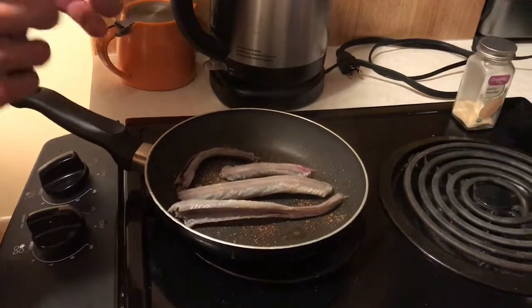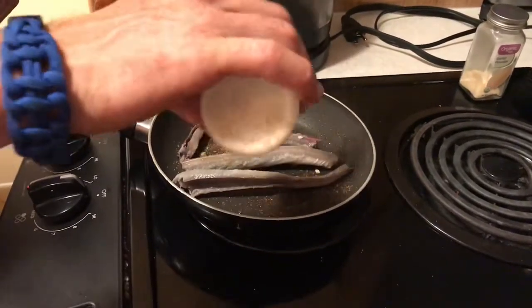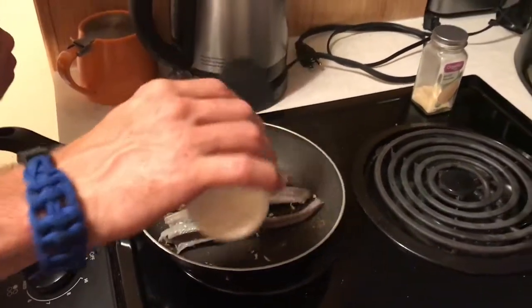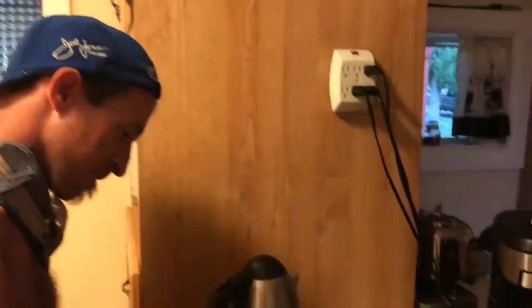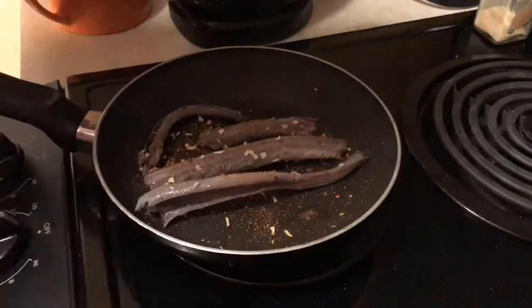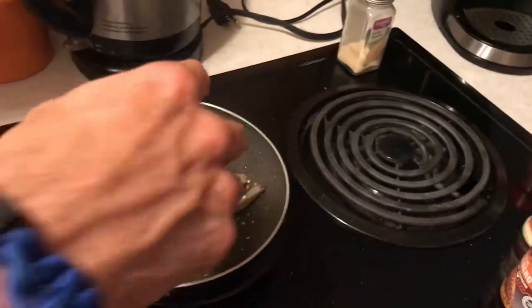Rattlesnake meat is a delicacy in my opinion — not a lot of people get it. It's kind of a hard meat to get enough of to actually make much of a meal. A bit of an older tradition, I would say. It's a Wyoming delicacy.